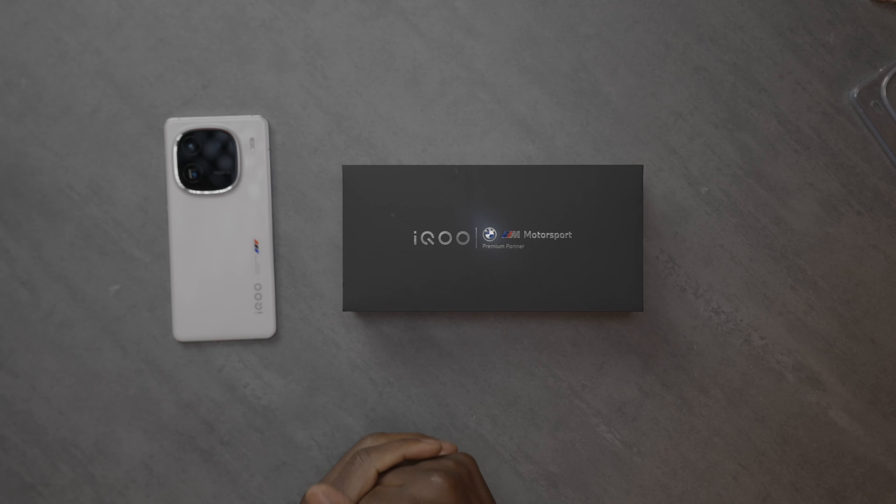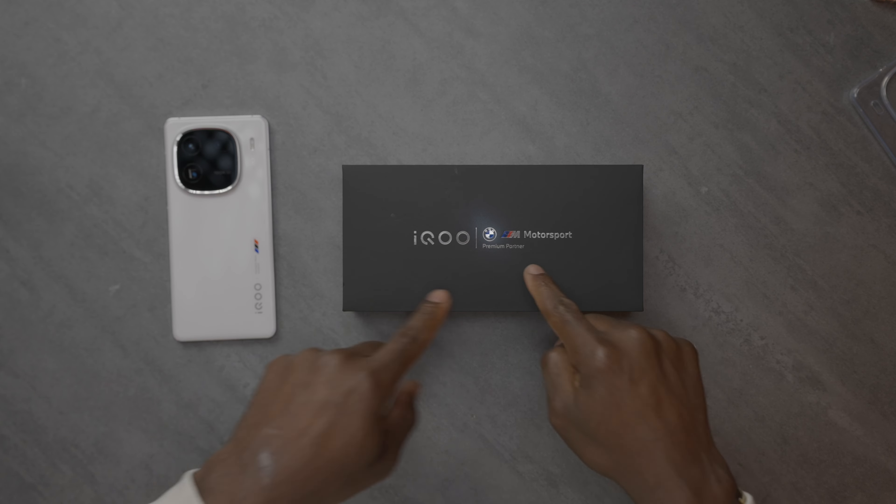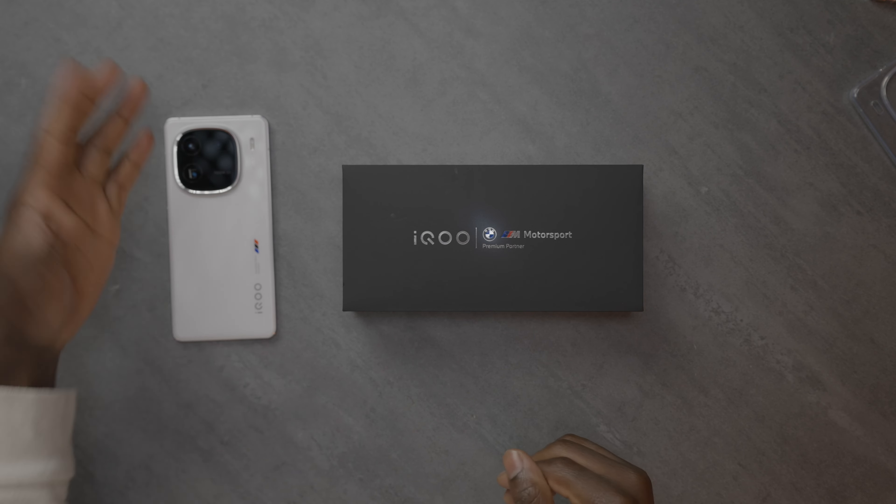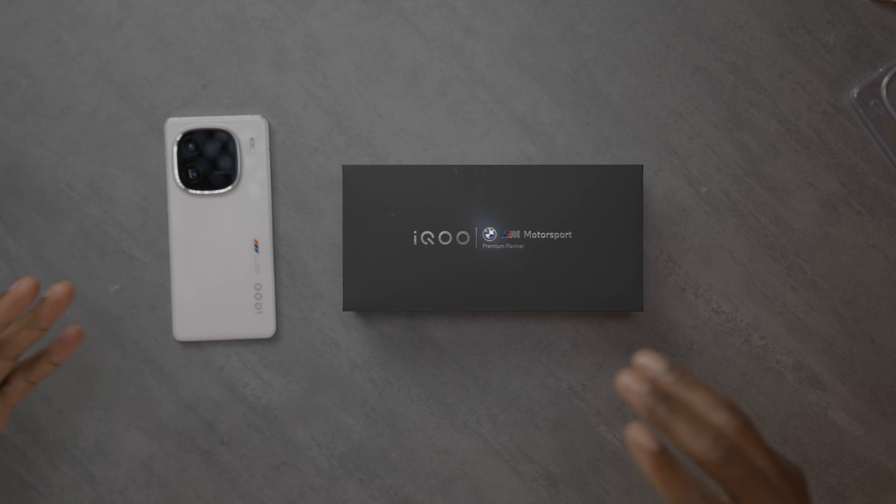Qualcomm announced the Snapdragon 8 Gen 3 not too long ago, and soon we're going to be seeing more devices on the market rocking this latest flagship SOC. Right in front of us today, we have the iQOO 12, which is the latest flagship device from these guys, and it's in partnership with BMW Motorsports, as you can see on the box. This is in the Legend color, so it's white, and it's got all the branding all around it.